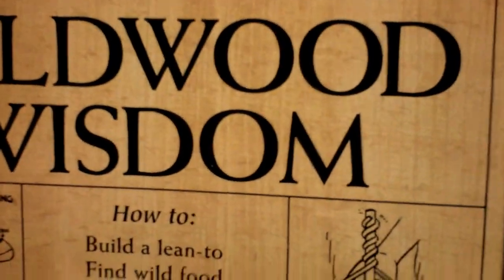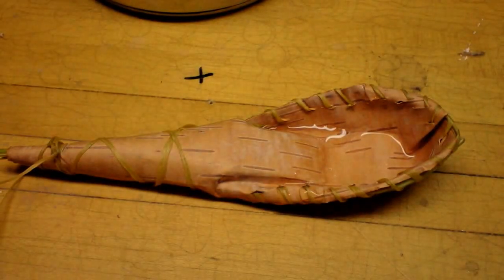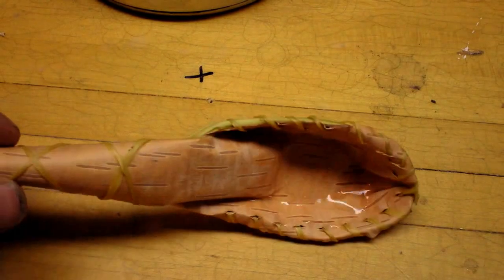And that's it. It's a pretty good book — there's a lot of cool stuff in there. So anyway, here's my spoon. Go out and make one.